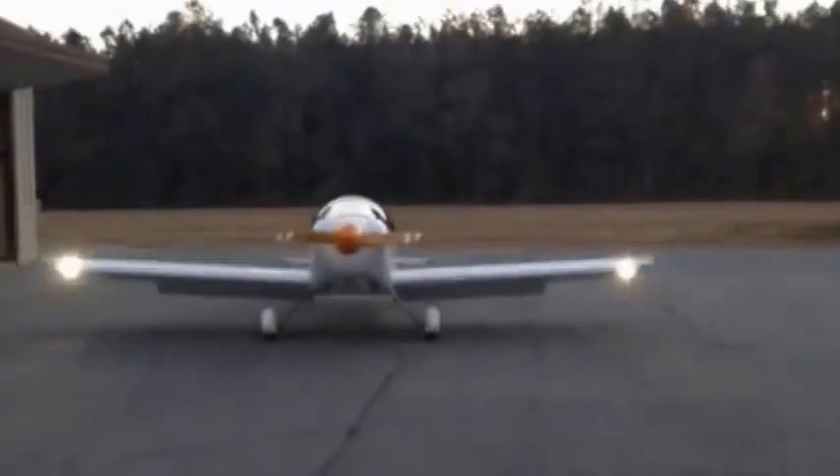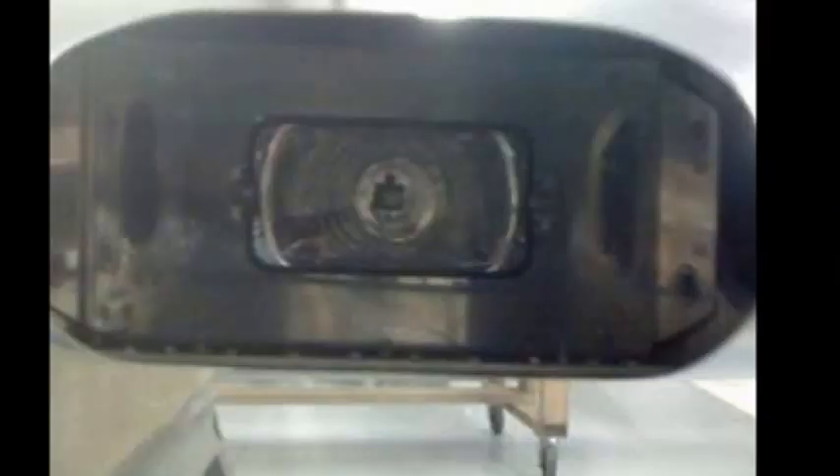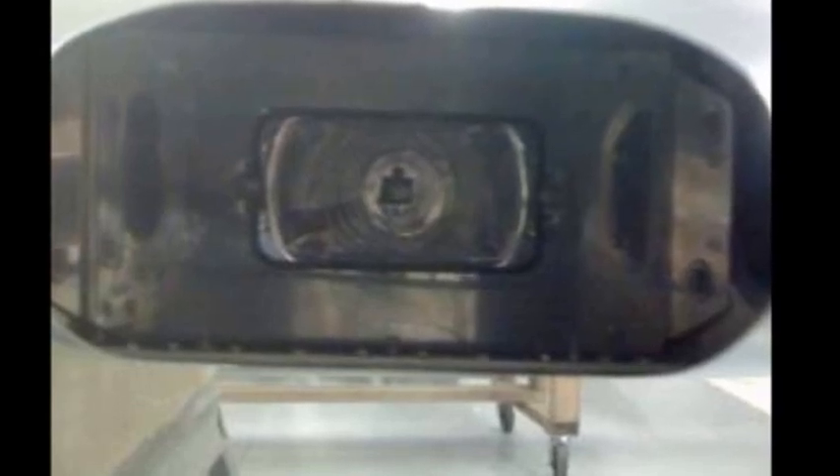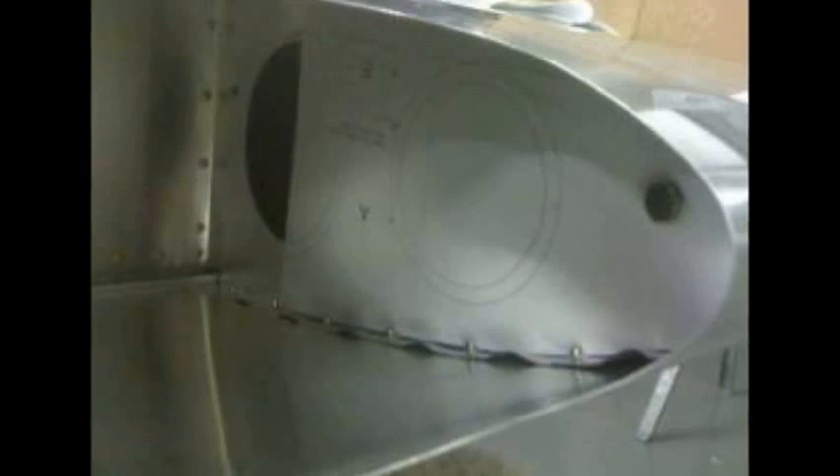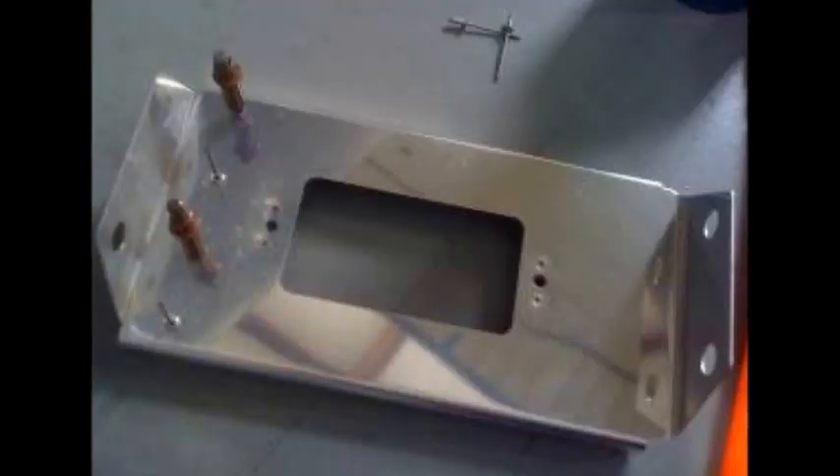They're easy enough to install. Here's a photo of the HID light installed in the wing. They send you a template to use to know where to set the bracket in there. The brackets are pretty easy to set up — you simply assemble them with a width correct to fit between the ribs, and you can see how you adjust with the large holes on each end.